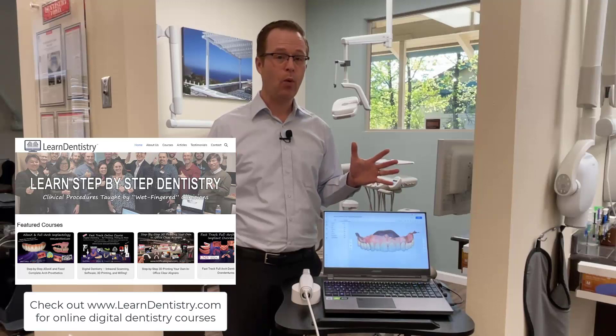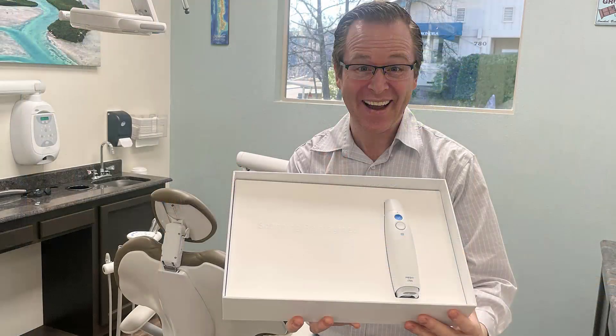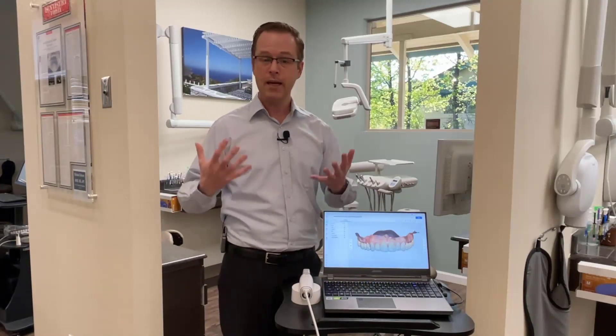I'm coming to you today because I wanted to share some of my initial first thoughts about the new and exciting Medit i700 intraoral scanner. I'm pretty excited about this scanner because there's a lot of really cool things about the Medit i500 that the entire Medit team has been really innovating with for the past couple years. Now that the i500 has been in the market for some time, team Medit has gotten a lot of feedback from clinicians about what to improve to make it even better.